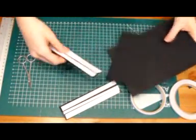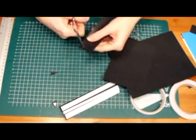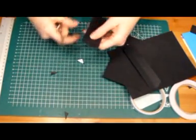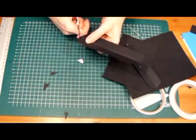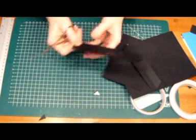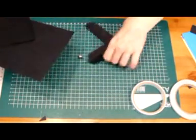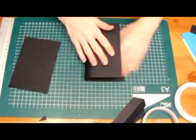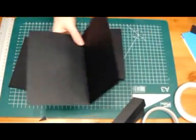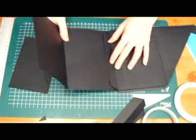Then you need to taper it, of course, before I forget — and the other side too.